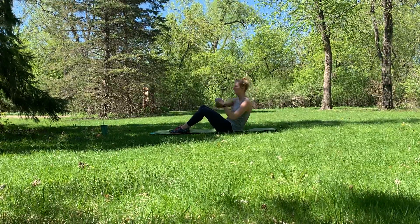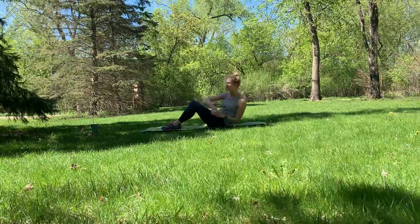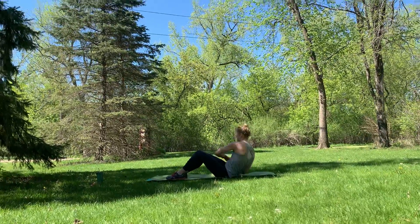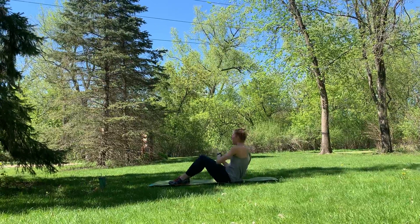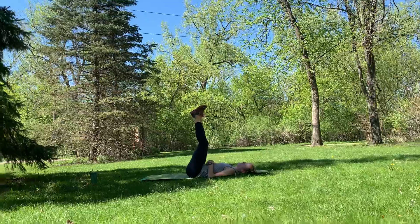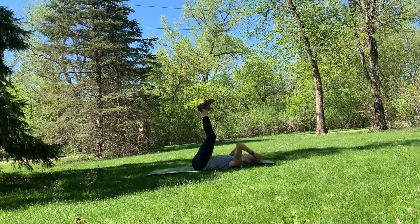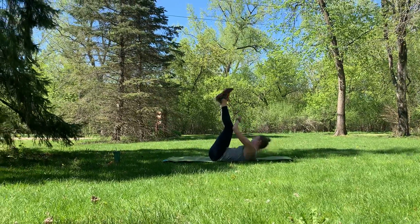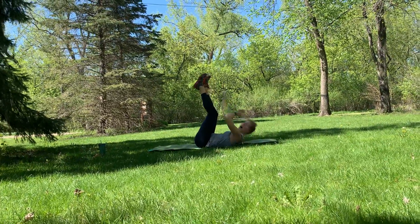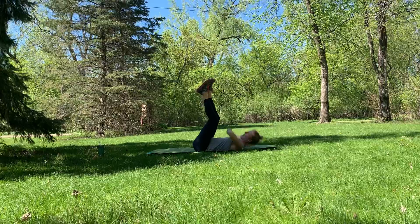Give me 10 more seconds — eight, six, four, three, two, one. Good job. Find your back. Lift those legs up in the air and reach up to those toes. Reach across your body — opposite hand to opposite foot.